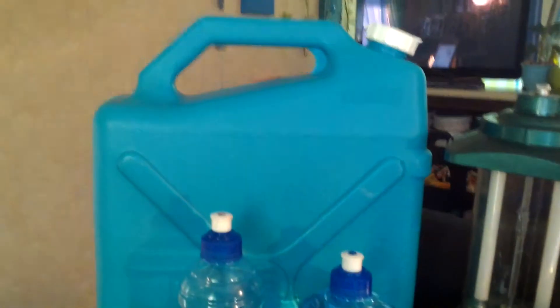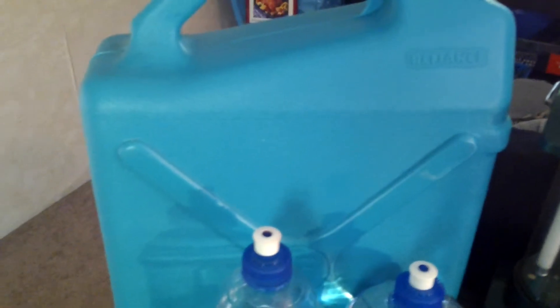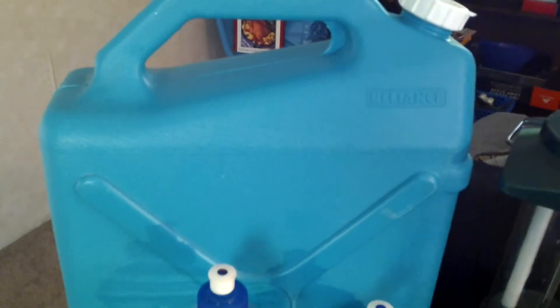I found this water container — it's a Reliance — and I've been online looking at them. I see that most of the people online have several containers stored so that they have water. I like the idea, so I've been looking for them. Well, again, I was walking through a thrift store and I found this for like $3, so of course I picked it up. I thought that's wonderful because they're expensive — the ones I've seen are around $15 a piece.